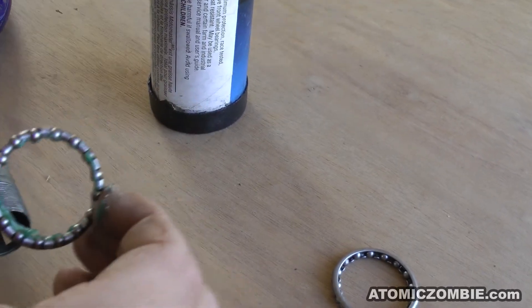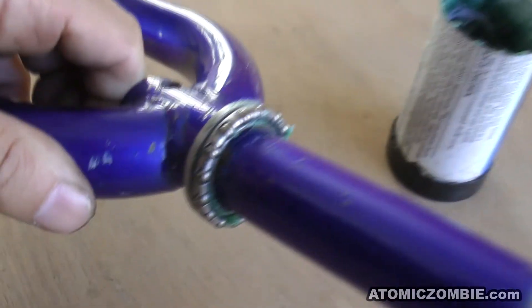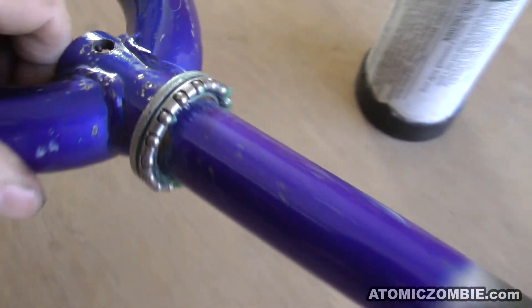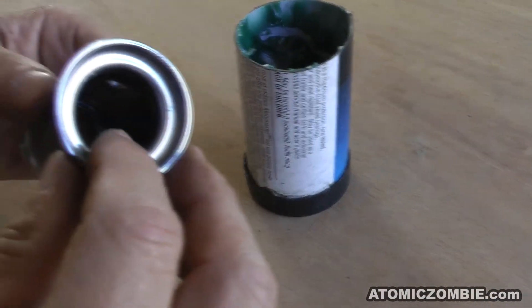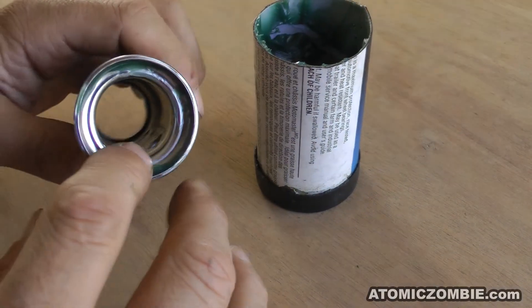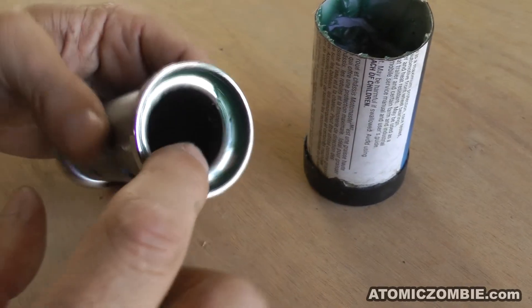When reinstalling the bearings, make sure they are positioned correctly, which in most cases places the balls into the bearing cups. A light coating of grease is also placed around the inside of the bearing cups, which will now give all three moving parts a good coat of grease.